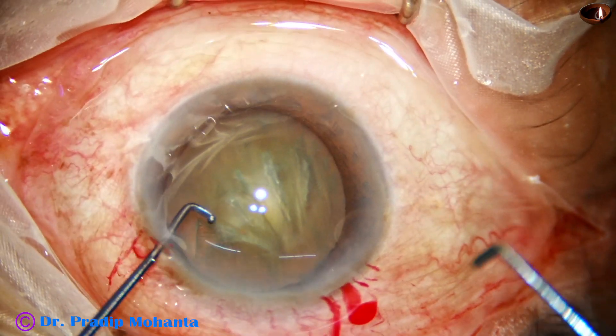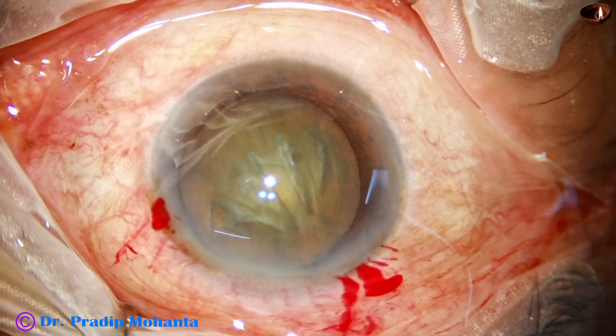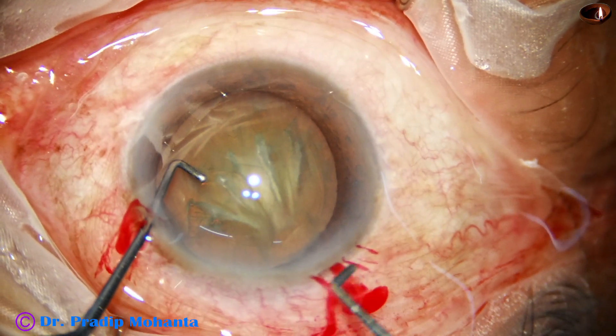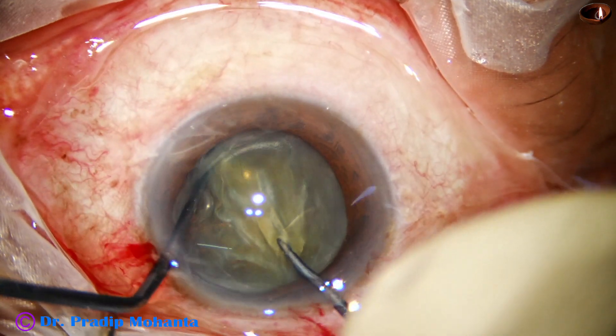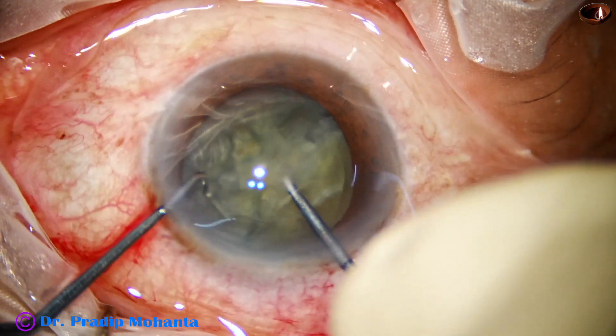The pre-chopper has a cutting edge in the front. It is embedded in the substance of the nucleus, just in front of the main wound and just in front of the rhexis margin. The sustainer hooks the opposite equator. The two instruments come toward each other and we get a very nice crack.